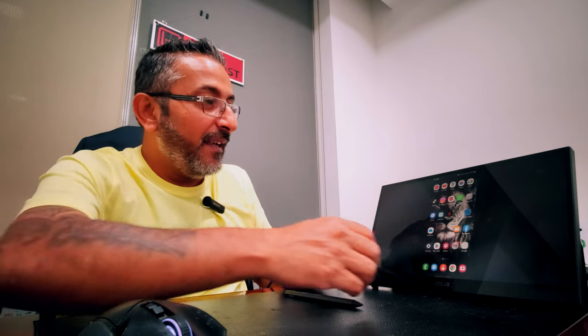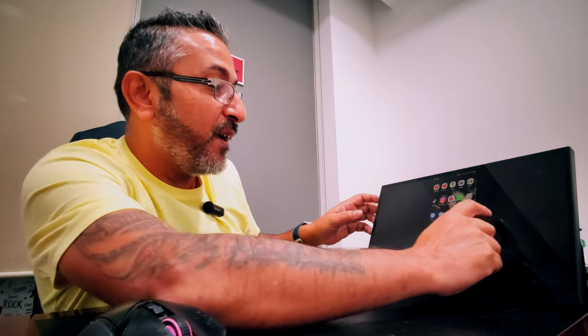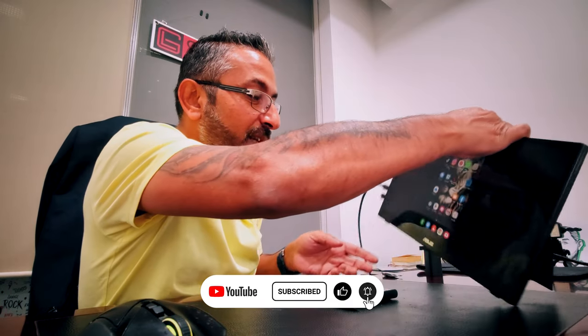As I unlock this — voila! Let me just go into the tilt option so I don't lock the screen. As you can see, it has immediately mirrored my smartphone onto this display. Let me see if the tilt works.